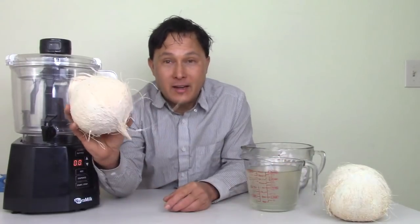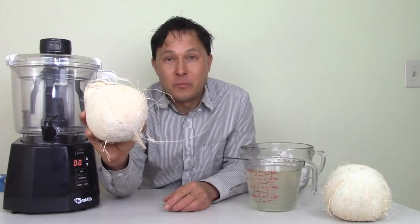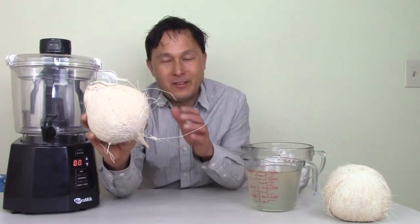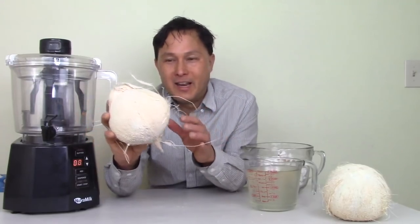The challenge with coconuts is that they are not really a tree nut. While we call it a coconut, it's technically a tree drupe — a drupe is kind of in between a nut and a fruit. I'm not going to give you a lesson in botany today.